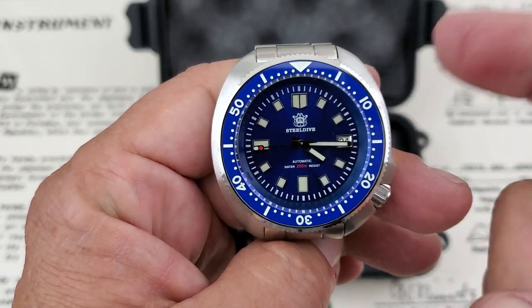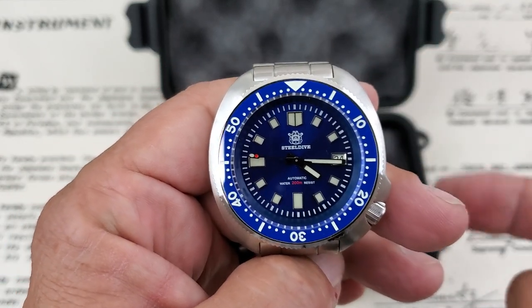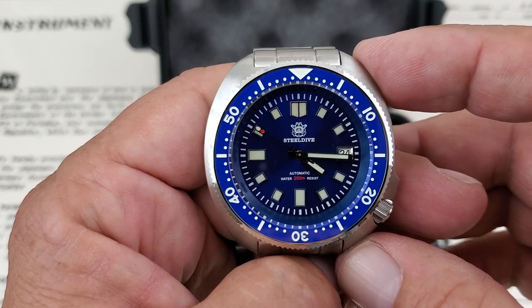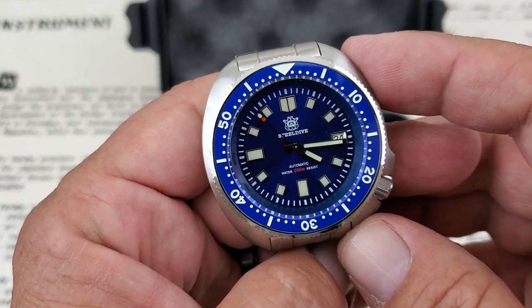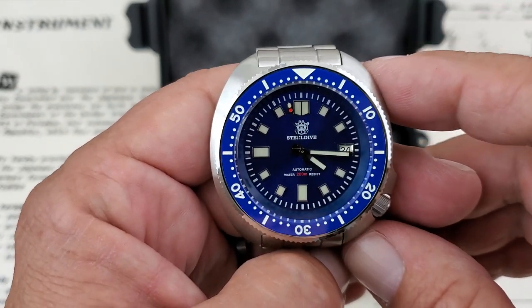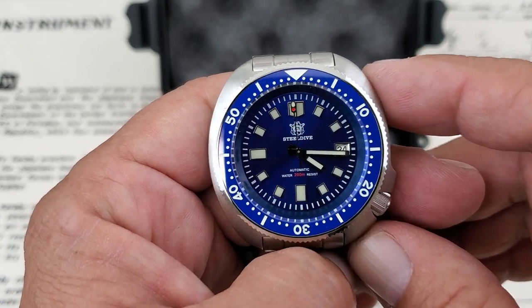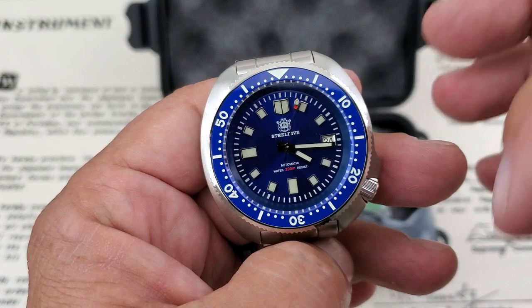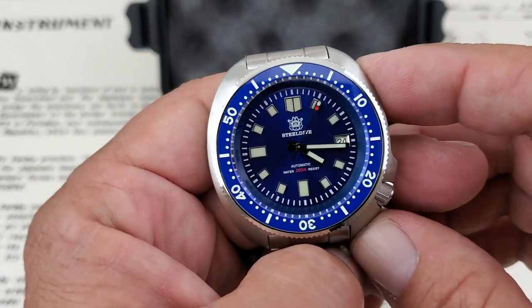I'll leave links down below if you guys are interested in picking one of these up. Stay tuned because I will be releasing a full review video very, very soon. Thanks for turning me on to this one, guys. If you like this quick unboxing video, give me a thumbs up down there at the bottom. If you haven't subscribed to my channel, be sure to subscribe so you can catch the full review, and hit that little bell so you get notified when I'm doing a new video.